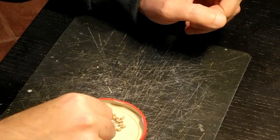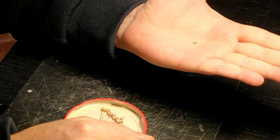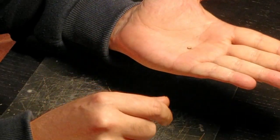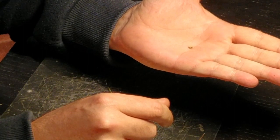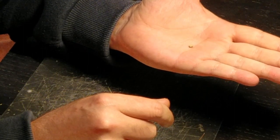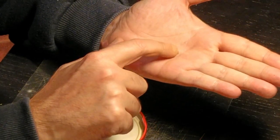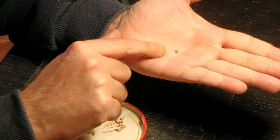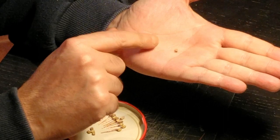The first step is to start off by making the blocks. The blocks come in the kit — there are plenty of them. You need 33 of them to be linked to the hull and then eight more for the standing rigging. The ones I'll be working on now will be used to add to the deck.